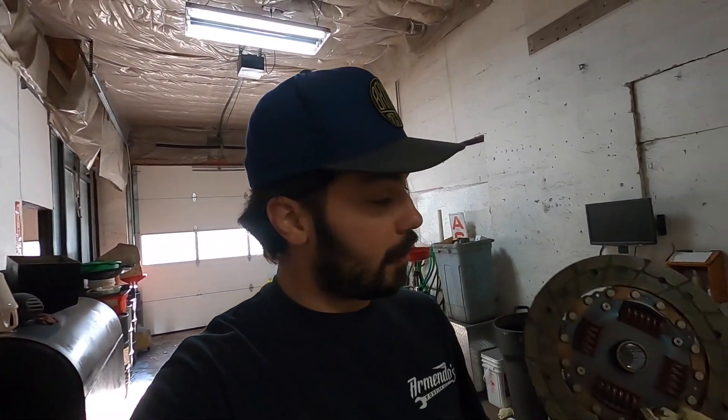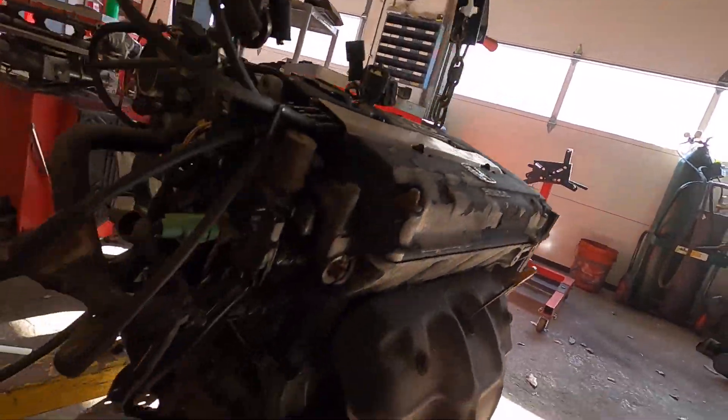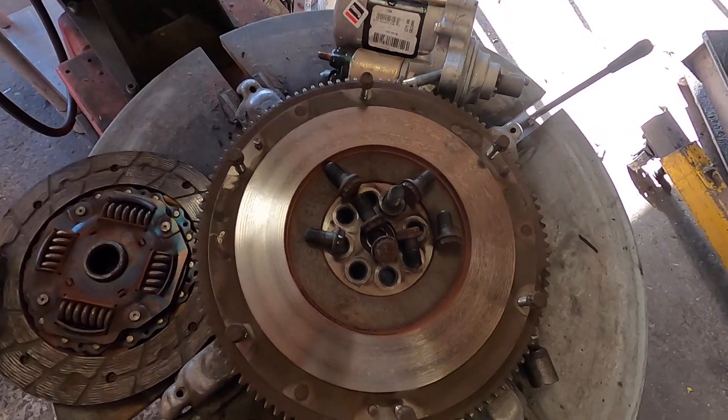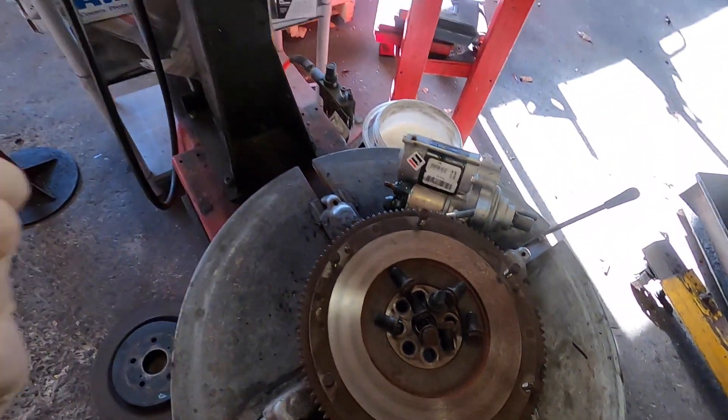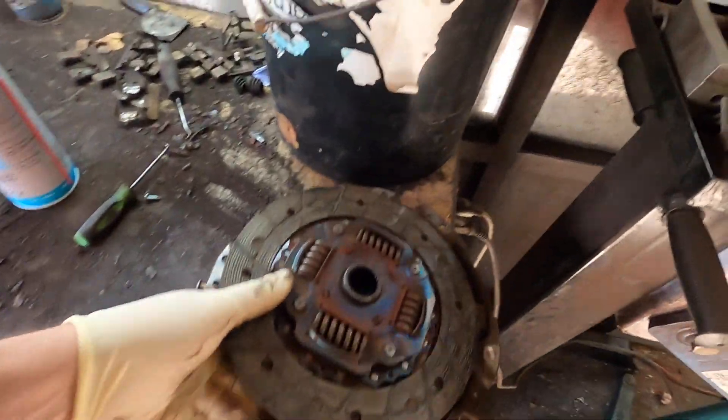We've got to dismount the transmission from the engine so we can put it on the stand, and Will can start to take it apart and get it up to the machines this week. We were just intrigued by this — this is the original factory clutch from 1994. It's got 235,000 miles on it and it's honestly not that bad. The transmission is in pretty decent shape. It will need a rebuild eventually, but I'm going to put an LSD into it because it makes sense. I thought you guys might like to see that — pretty cool how good a shape this is in.